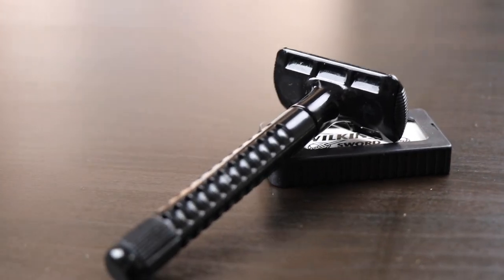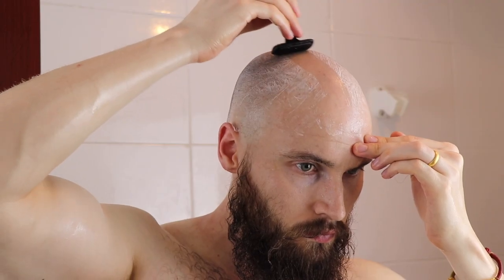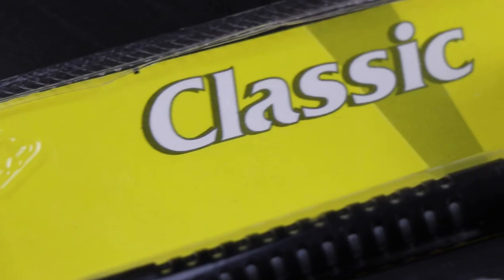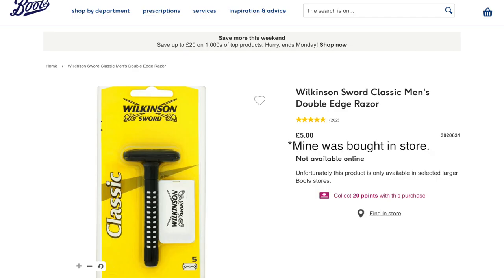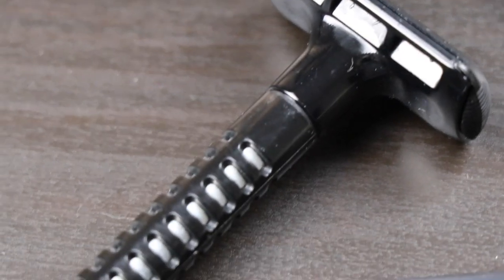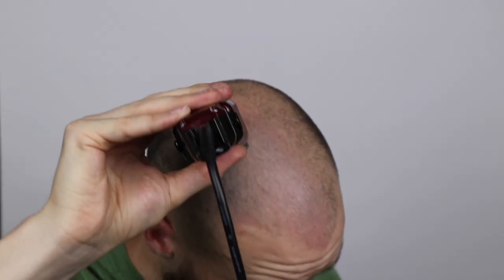Welcome to the video. Today I wanted to talk about a razor I've been using recently and my decision to try my very best to switch to double-edged safety razoring my head. We're going to look at the Wilkinson Sword Classic — I think this is a highly underrated little gem of a razor. I picked this up for four pounds in Boots in the UK. It is made of plastic but it comes with five blades to get you started. It's perfect for anyone who wants to make that switch from a cartridge razor to a DE safety razor for shaving their head.